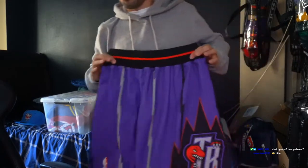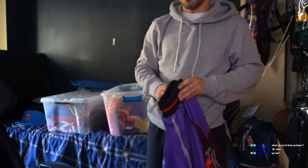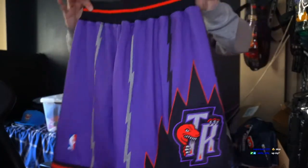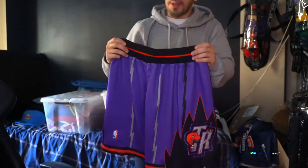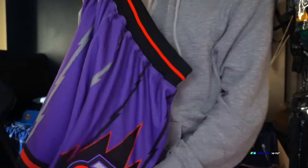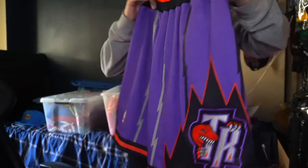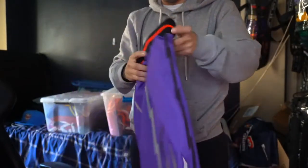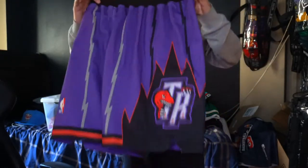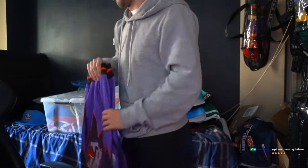Up next, the Toronto Raptors shorts. You got the Raptors patch right off the rip, and you got the design — that's the cool thing about this. You're killing it in the summertime if you have this short right here. Forget it, it's over.